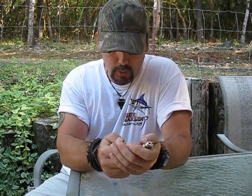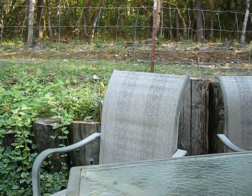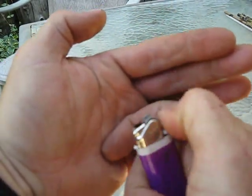I'm going to come around behind the camera to make sure you can see close up what I'm going to do. So like I say, it will spark, but there's not enough fluid in there to keep it lit.